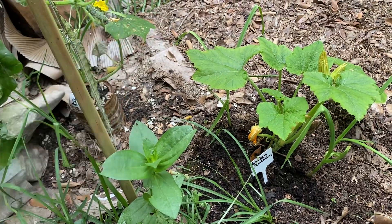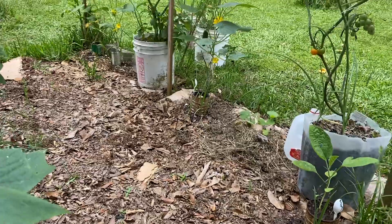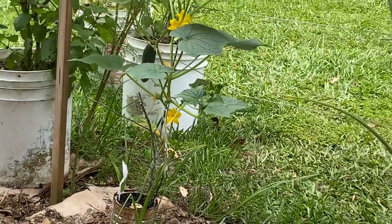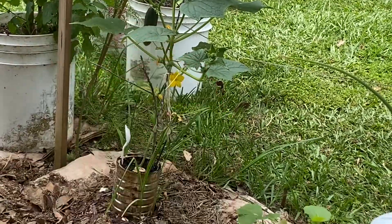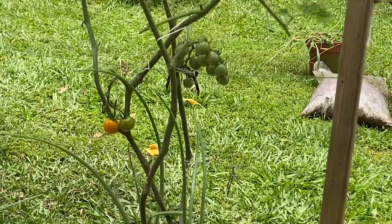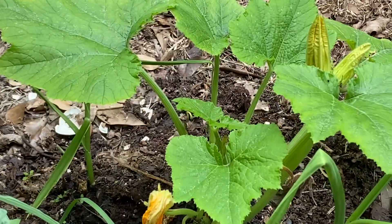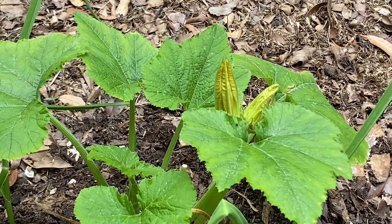I see a little cucumber right there, and let me see if I can zoom in — there's a bigger one right there. And I've got some sun gold tomatoes that are just about ready to pick again, at least one of them.